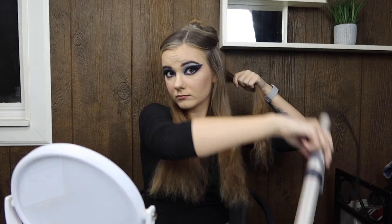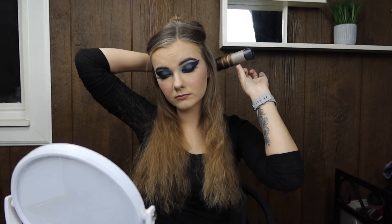I'm using this Milani lip matte — it smells really good and it's like a matte lip gloss that goes on really smoothly. And that's the end makeup look, so now we're going to be curling the hair.